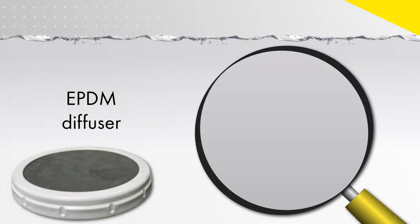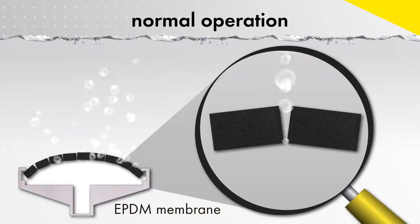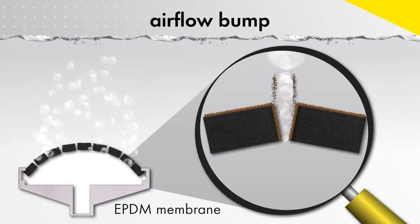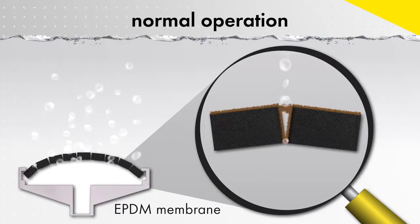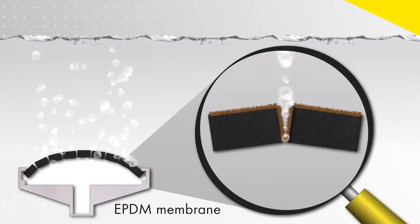Let's take a close look at typical diffuser fouling. During normal operation, biofilm is going to grow on the diffuser surfaces and into the perforations. In order to try and shear some of this biofilm from the perforations and prevent clogging, airflow bumps are recommended. Unfortunately, this is typically not enough to prevent excessive fouling over time.